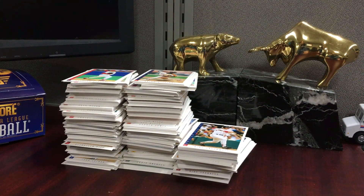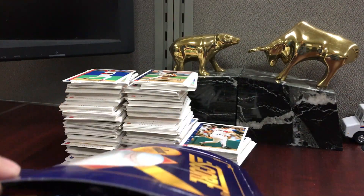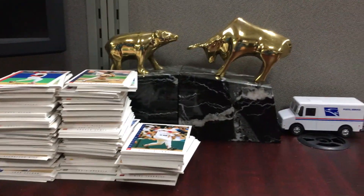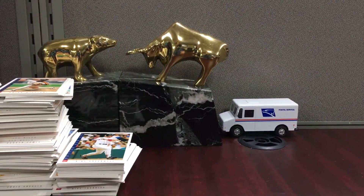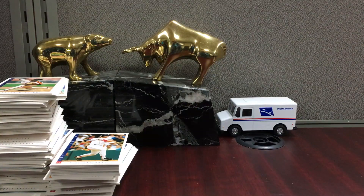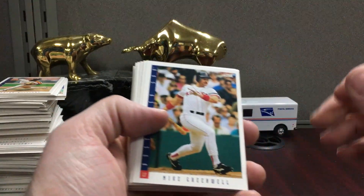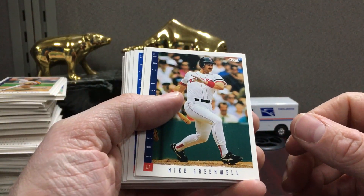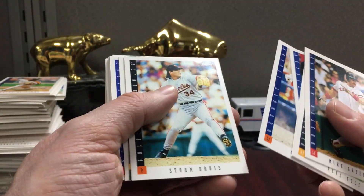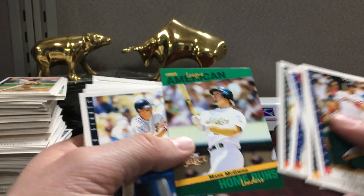Here are three stacks of cards — we'll just flip through these. There's the carnage from breaking open all the packs. Hopefully there'll be a Jeter and some other slab candidates. There are some hall of famers — I'd probably slab a Frank Thomas, a Ken Griffey, or a Piazza second year. I'll probably put some of the stars in my store for 50 cents in the bargain bin, and I'm thinking about a closeout bin at 25 cents.